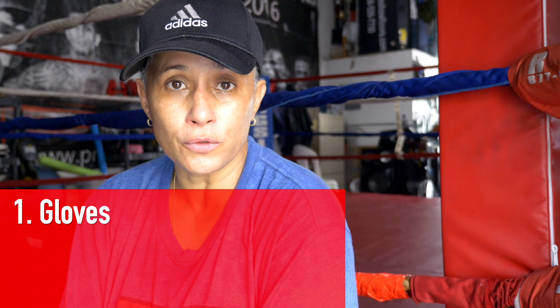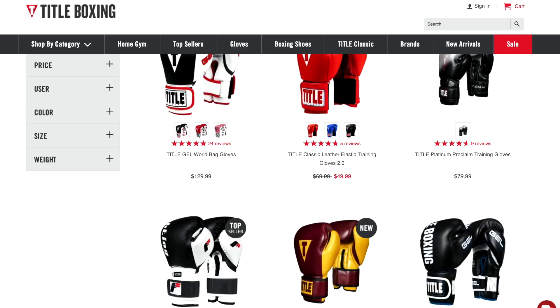What's the minimum I have to invest to start boxing classes? Well, to start the classes, you actually need three things: gloves, hand wraps, and a mouthpiece.